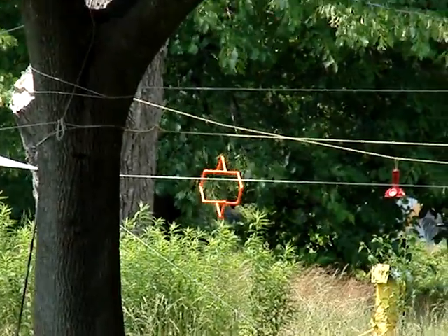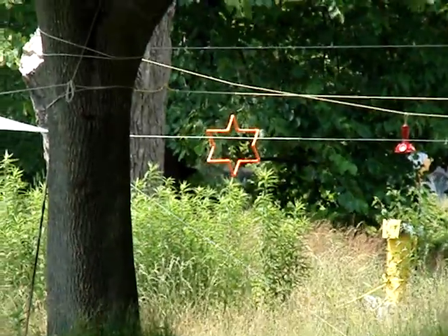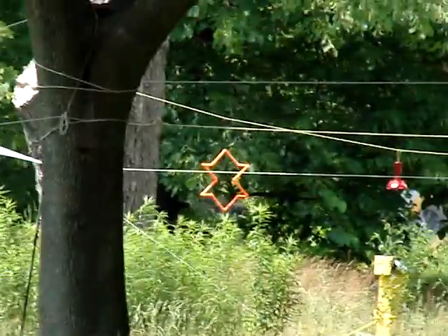I don't think it would be hard to make, but I'll have to go over and take a bunch of measurements and make a blueprint.